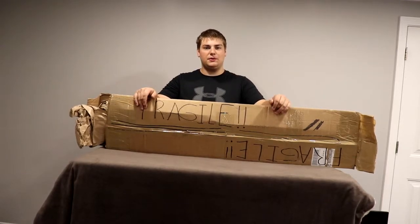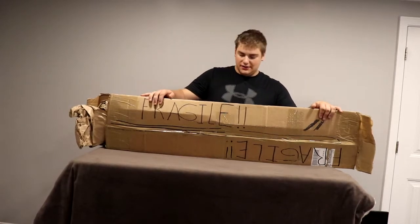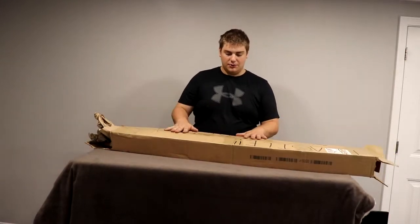Hey guys, what's up? It's been a little bit since we had a new rifle to look over. This is Centerfire Systems — they got a shipment of K-11s in, so that's what we're going to be looking at here.